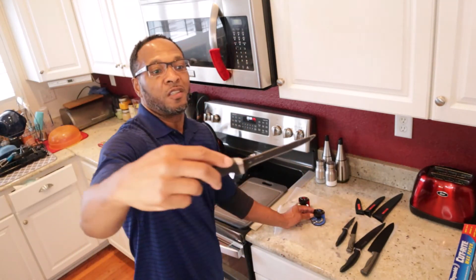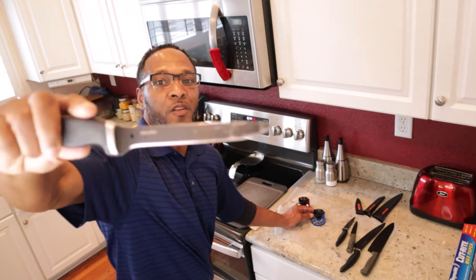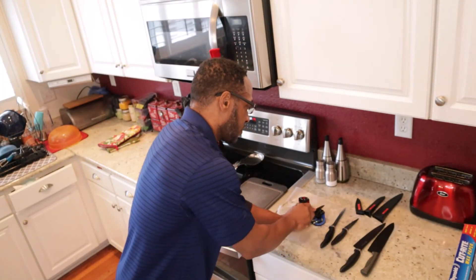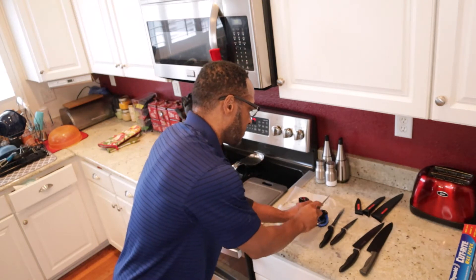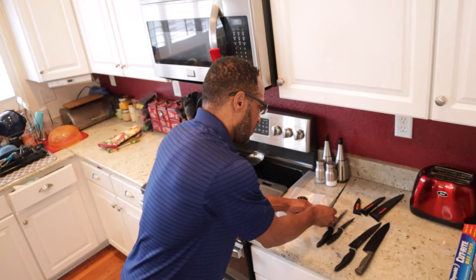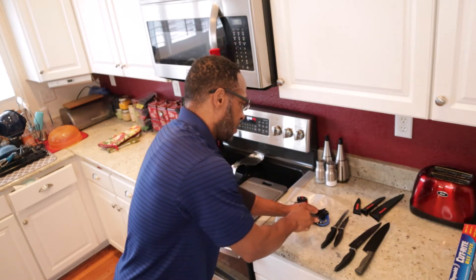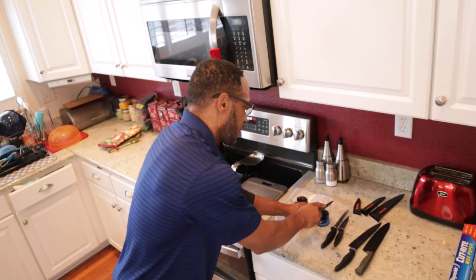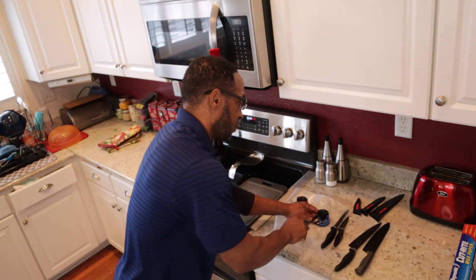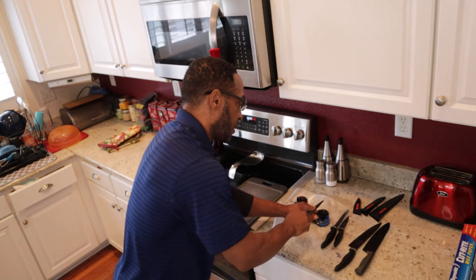Same thing with this one — it's kind of beat up, a lot of the color gone, but you can put a nice edge on it. I'm going to go ahead and finish with this one, lock it back down. I think it's because I got it on this wax paper, but if it's on the counter it's pretty steady, and it's pretty steady right now.